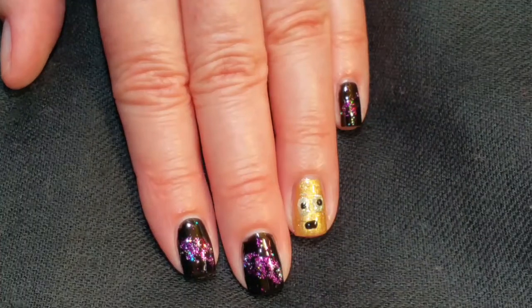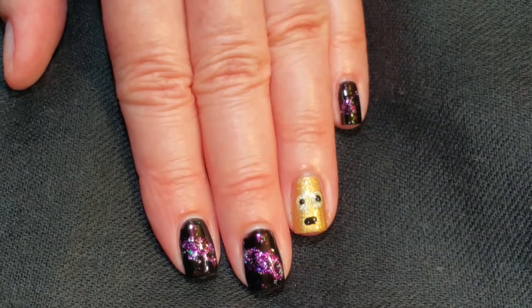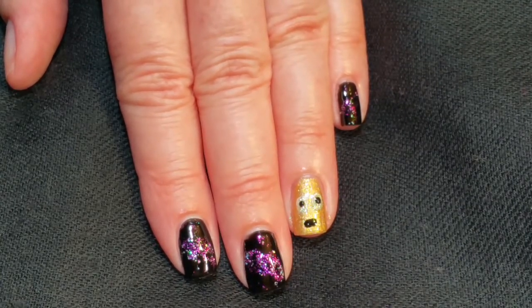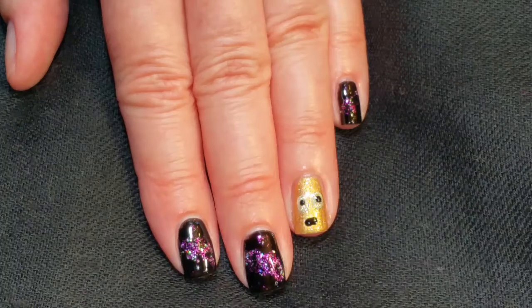Here's the finished look. I hope you like the galaxies and R2D2 for May the 4th Be With You, my Star Wars edition. If you did, please give it a thumbs up. If you're not one of my subscribers, please subscribe. Thank you for watching. Bye for now.